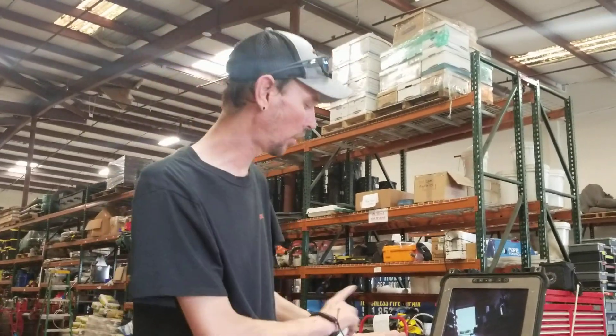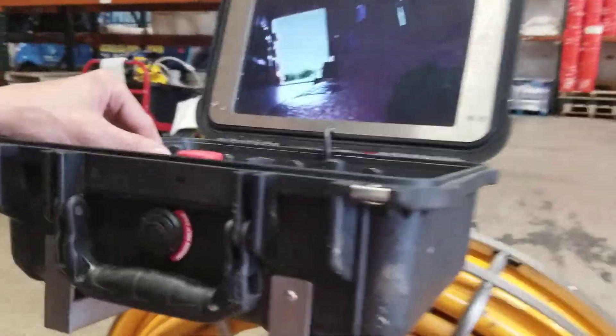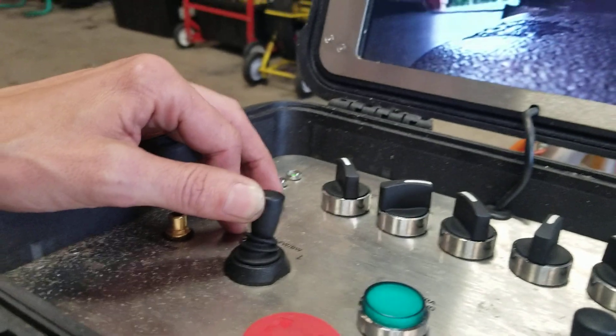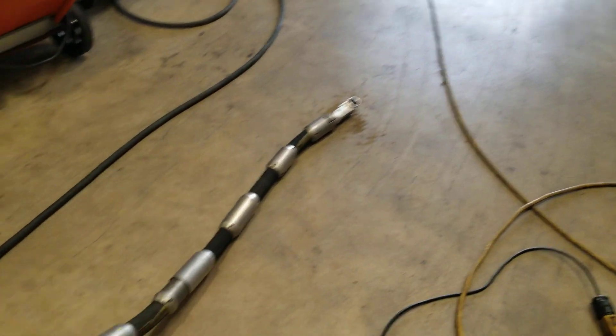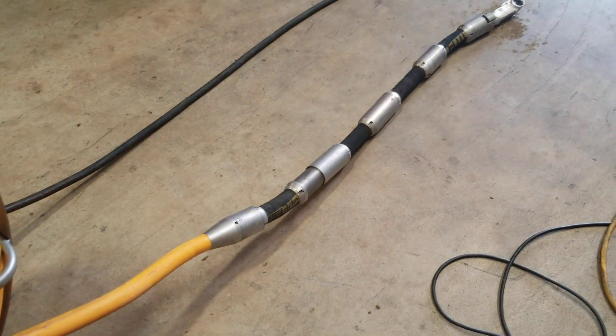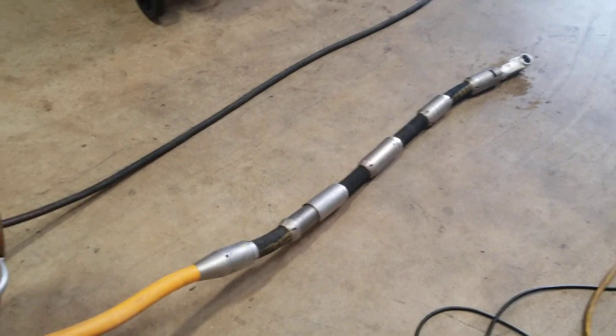Okay, now I have your Superflex all hooked up. It's going to go over the functions one time real fast. So we'll take forward here on the joystick — it'll go forward all the way, that'll extend it out all the way. You'll hear a beeping sound to let you know that you're fully extended.